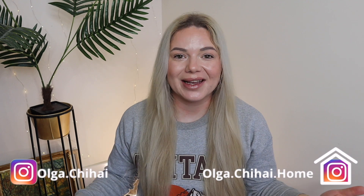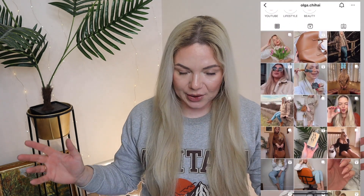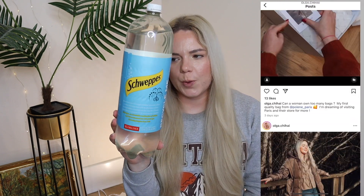Hi everyone, welcome back to my channel and welcome to a brand new video. I've got a few things from Home Bargains that I want to share with you. The first thing is Schweppes lemonade — it's slimline. I went to Lidl before going into Home Bargains and they didn't have it, only their own brand, which isn't as nice, so I bought it from Home Bargains.